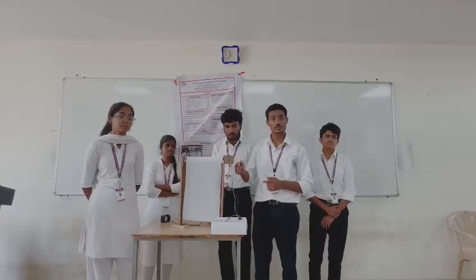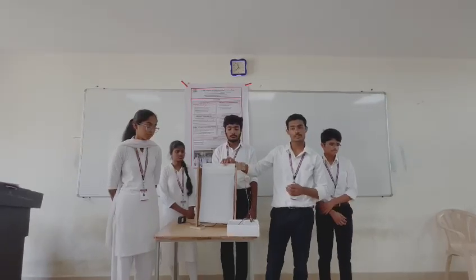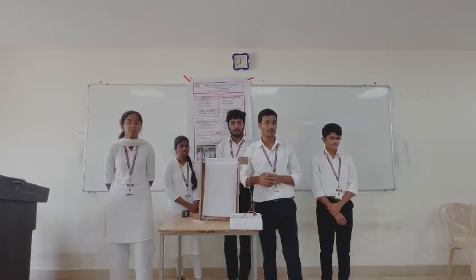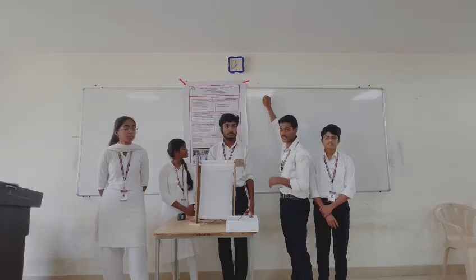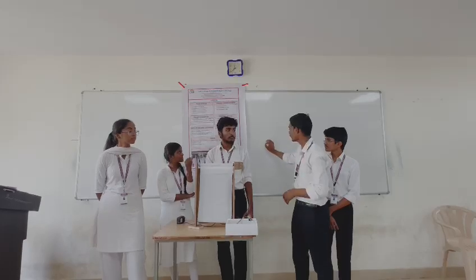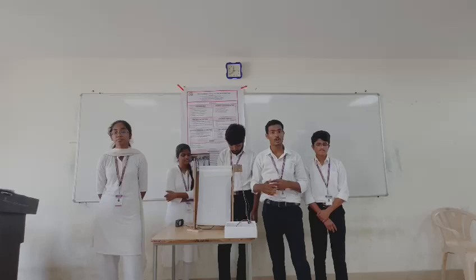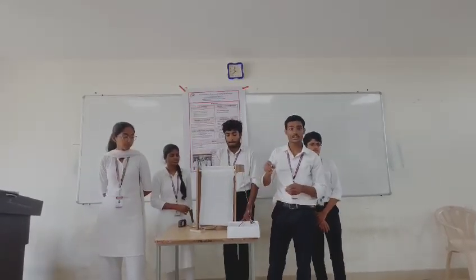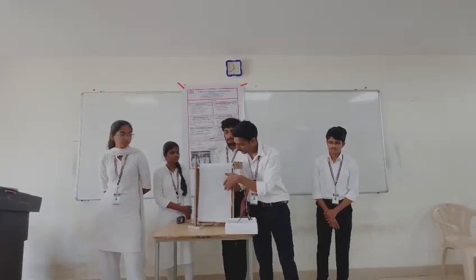The advantages of this board go beyond just erasing — it can also be used for adjustment. For example, if a faculty member has a height problem or shoulder pain while writing, they can start writing from the middle of the board. The potentiometer acts as a regulator to adjust the speed, so content written at one position can be rolled up, allowing the faculty to continue writing without erasing.